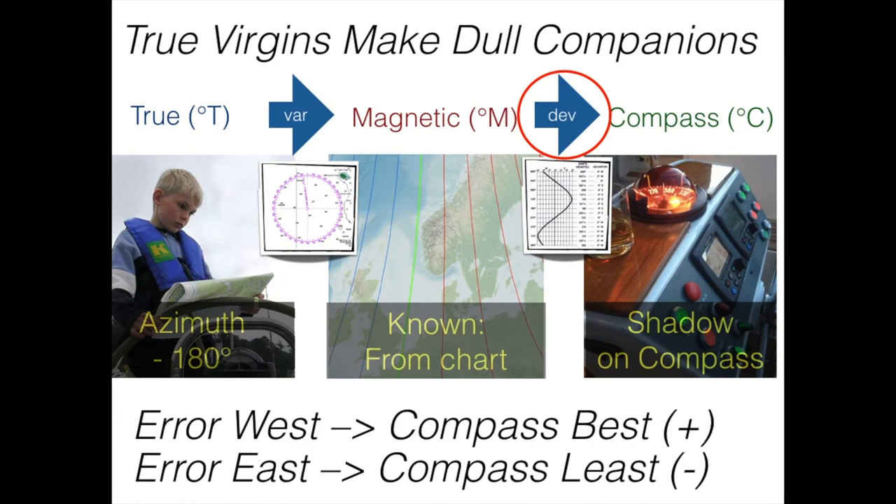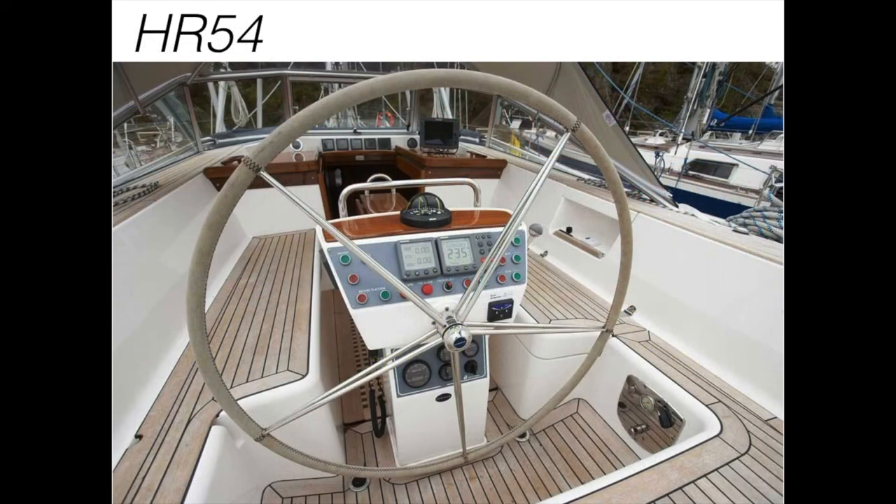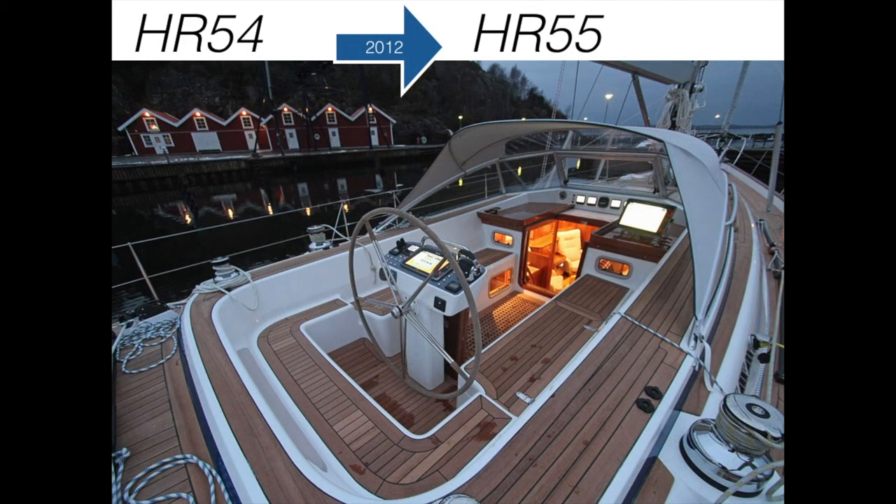Now let's look at some boats. Here we have a Hallberg-Rassy 54 — they built these until 2012. The compass is placed nicely in the middle, readily visible from many angles, and can very well be used to check the compass. It's an ocean-going boat. In 2012 they introduced the Hallberg-Rassy 55, which looks like an airplane cockpit — very sexy, great for coastal sailing. As long as you have power and no lightning strike, the compass is above the companionway, very far away and very difficult to use for deviation by means of the sun.